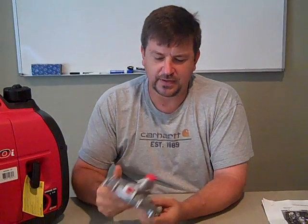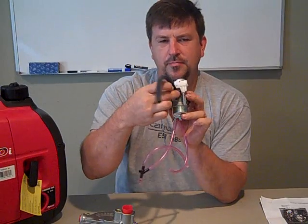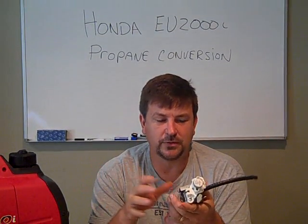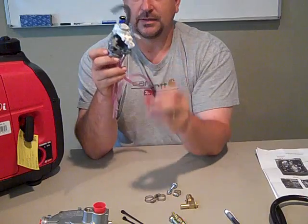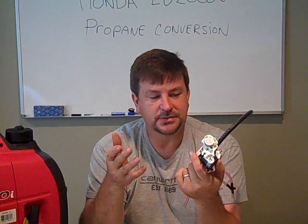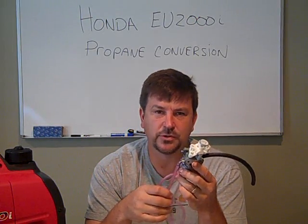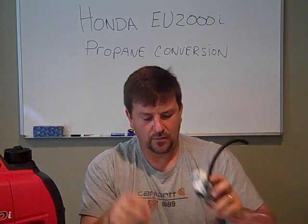In order to do that we need a kit — a regulator, a carburetor that needs to be converted and have the propane port added. It's technically a tri-fuel kit where you can run natural gas, propane, and gasoline. I ordered this kit from Central Maine Diesel. It comes with regulators, connectors, shutoffs for your gasoline, and a carburetor that has been modified and drilled for propane. I'm basically just swapping out the carburetor and sending the old one back for a core charge. The kit was about $170 to convert your Honda generator to run off propane.